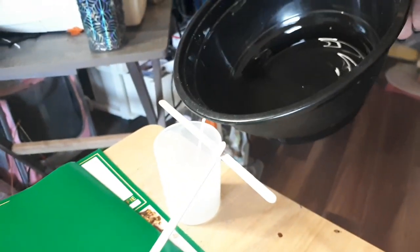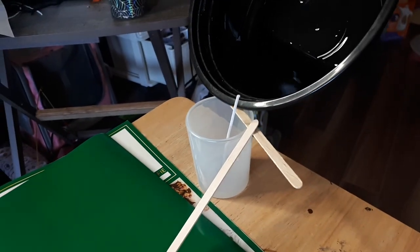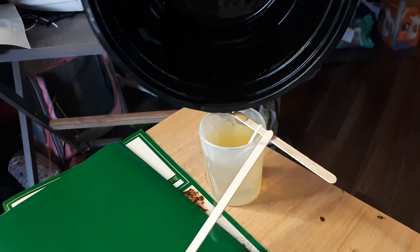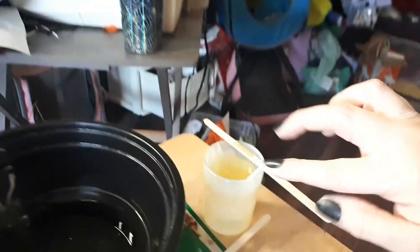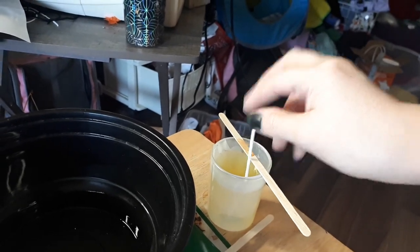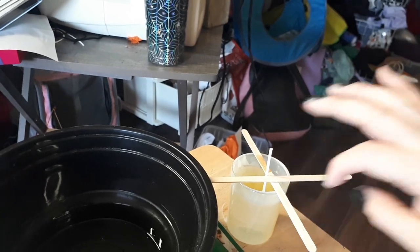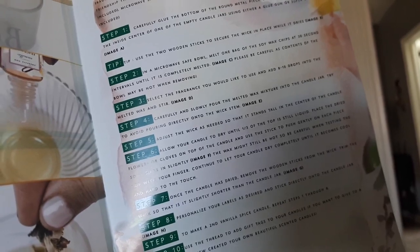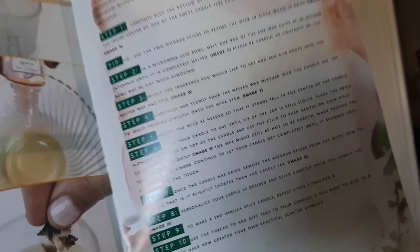We're just gonna try our best to not get this everywhere. I got some on the stick, but that's okay. Now the instructions want me to reposition the wick so it's standing up in the middle and to use the sticks. Now it wants to fall back this way, so I'm gonna have to cross the sticks. The instructions say: carefully and slowly pour the melted wax mixture into the candle jar, try to avoid pouring directly onto the wick stem. Allow your candle to dry until two-thirds of the top is dry and one-third is still liquid.